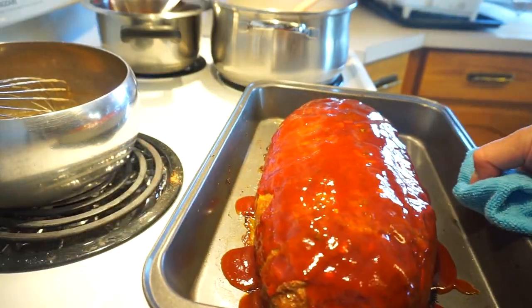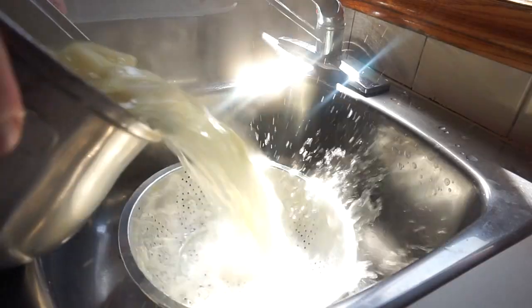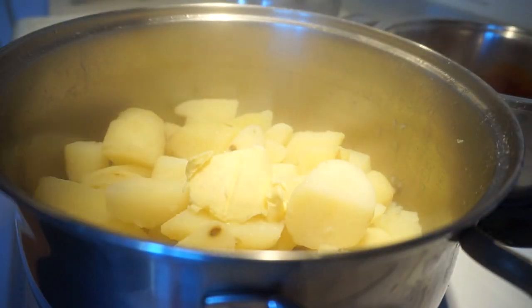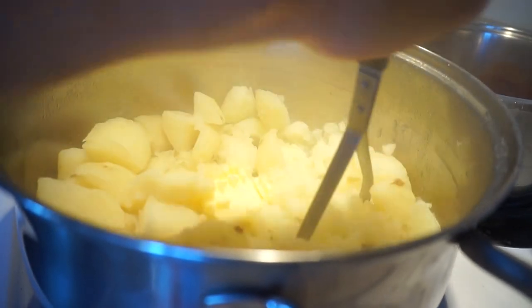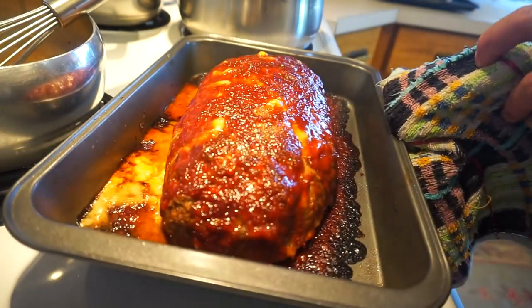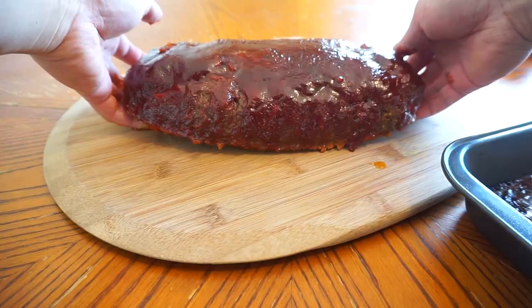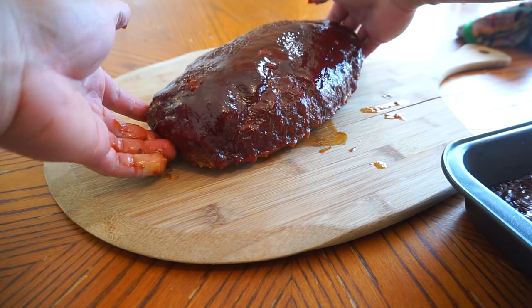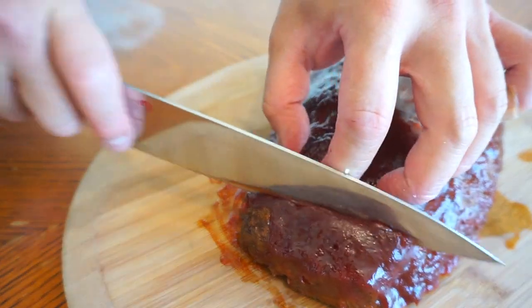35 minutes in, guys — I took it out, take our sauce back in the oven for the remainder of the time. Potatoes are done — drain it, keep in a scoop of butter, salt, mash it in. 50 minutes up — meatloaf is complete. I'm gonna let this sit for 10 to 15 minutes before we start judo-chopping into it.